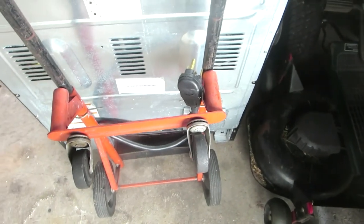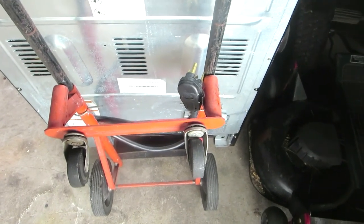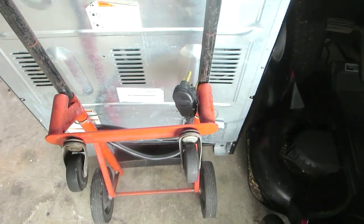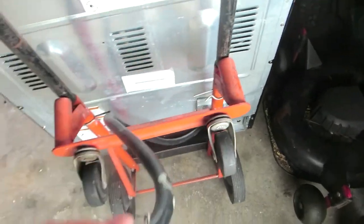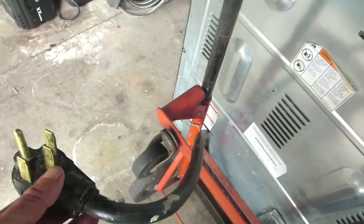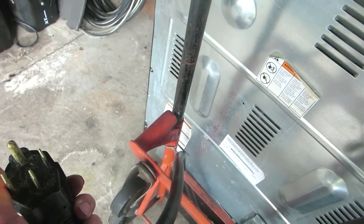Once again I was doing something, got close to the end, and decided I really should have made a video about that. So here's the deal: I need to test this. This happens to be a double oven and I'm going to clean it, so I'm going to let it clean itself.